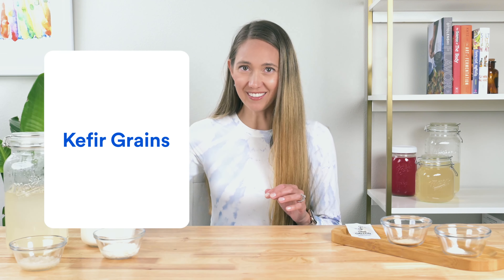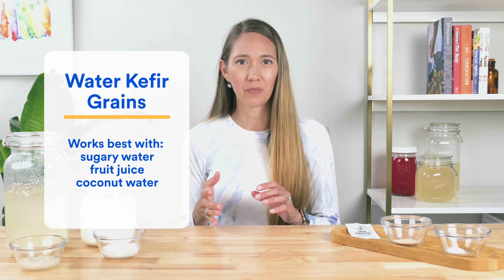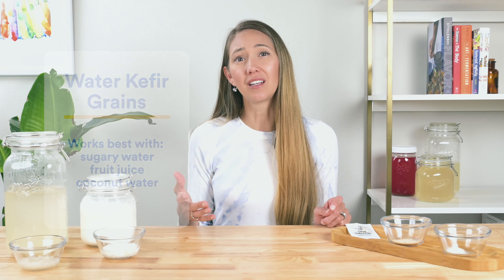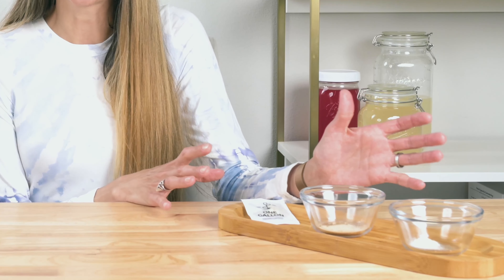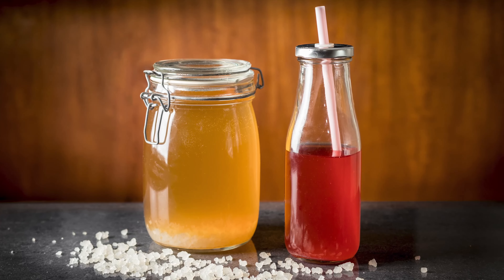Meanwhile, water kefir grains work best with sugary water, fruit juice, or coconut water. So when it comes to versatility, kefir starter culture is our winner. What I really like about it for people just starting out is that one week you can focus on making milk kefir from a starter culture, and the next week open up a new packet of the same starter culture and try water kefir. How cool is that?